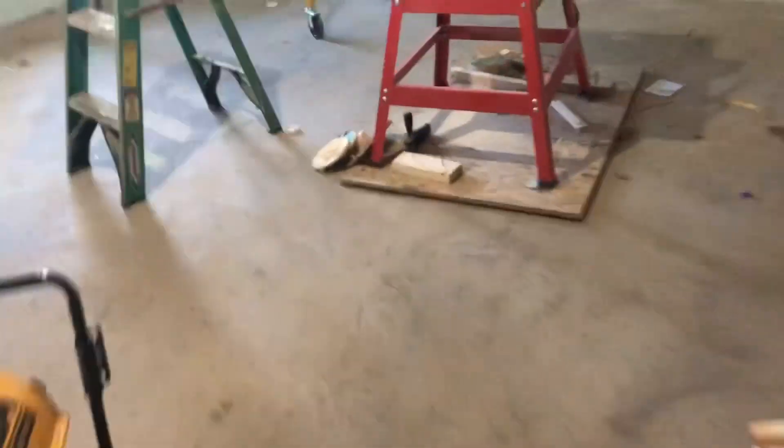Rim joist over here, all the way around. Take it back upstairs, show you what — turn the heater back on first, keep it nice and toasty down here. Take it back upstairs.